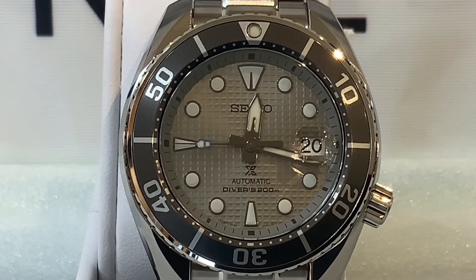This is the Seiko Diver Ice Diver Sumo, a USA exclusive. It runs the 6R35 caliber — a Seiko in-house movement that is automatic with hacking and hand winding. The best part is the 70-hour power reserve, which means you can put the watch down for a while, pick it back up, and it's still running without needing to reset it.